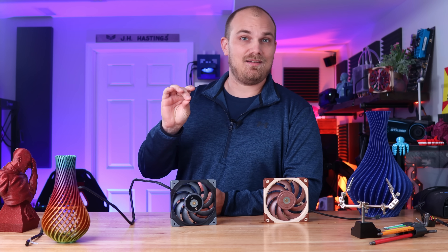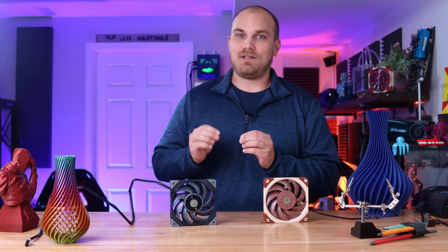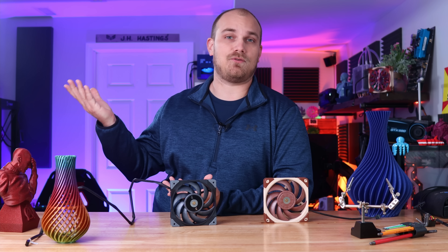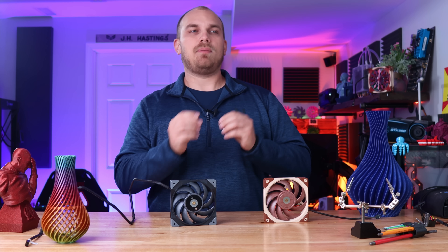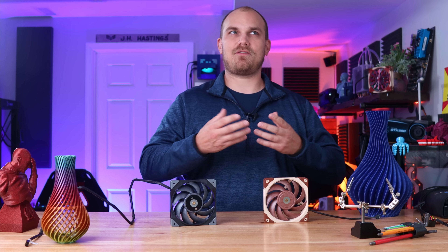People's opinions of the situation varied wildly. Some absolutely hated the thought that Thermaltake would go ahead and borrow the idea from Noctua, and others were like, well, it served Noctua right for not creating a black version like we asked sooner. But surprisingly, nobody made the pun out of the fact that Thermaltake's name is, well, Thermaltake. I'm lying — literally everybody made that joke.